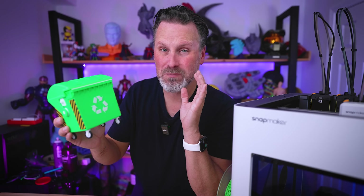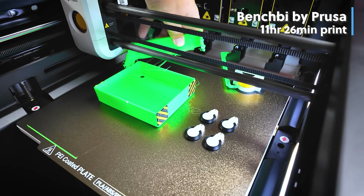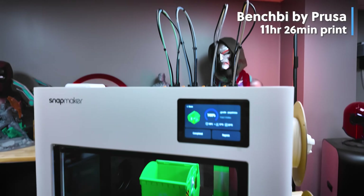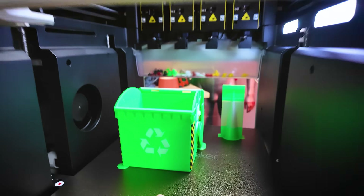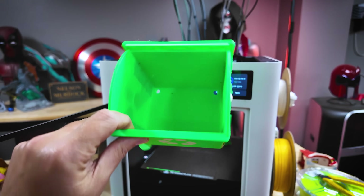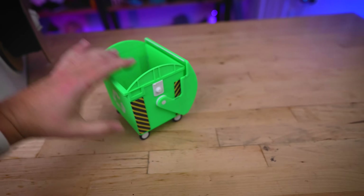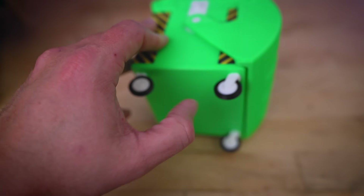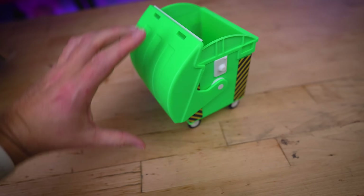I also tried printing the multicolor torture test known as the bench bin, and unfortunately ran into multiple failures due to bed adhesion. I was able to solve this by adding a simple brim or mouse ears to the back section of the lid that kept failing. Bumping up the overall bed temperature would have solved that, or just adding a brim to keep everything in place. But the wheels move, everything flexes as it should, and it turned out pretty good for a multicolor print.